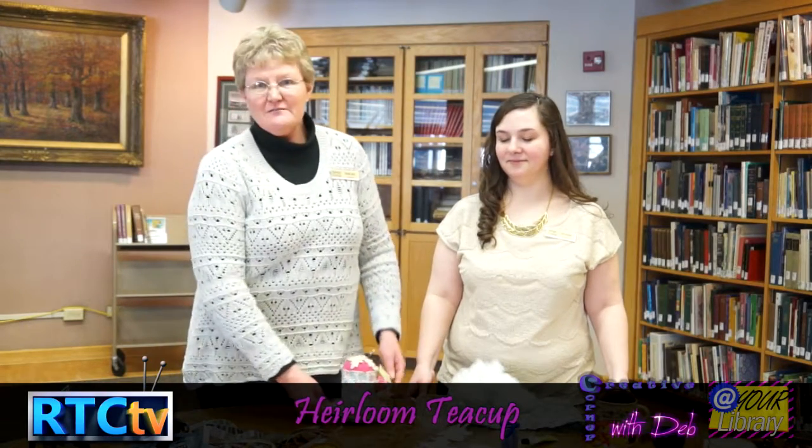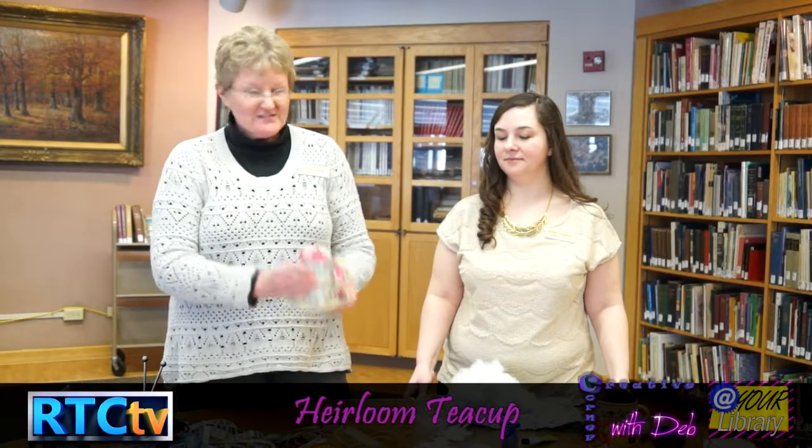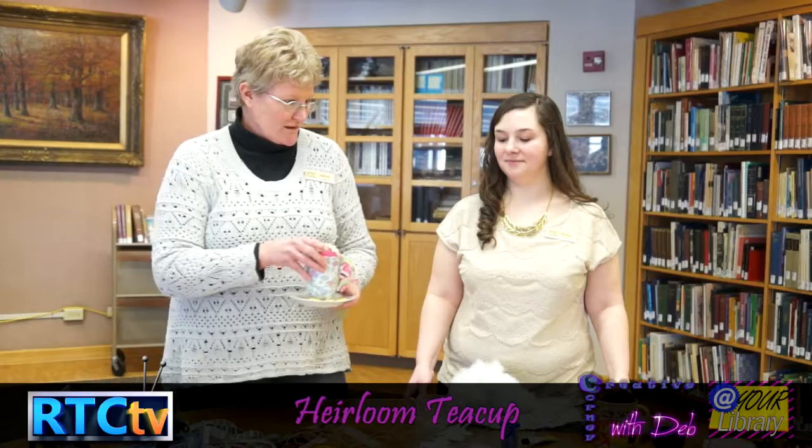Hi, I'm Deb Marburger and I'm with the Fulton County Public Library. Hi, I'm Kristen. I'm also with the Fulton County Library, and today we are going to make a Heirloom teacup pincushion. As you can see, we have one done and today we're going to show you how you can actually make this beautiful little ornament.